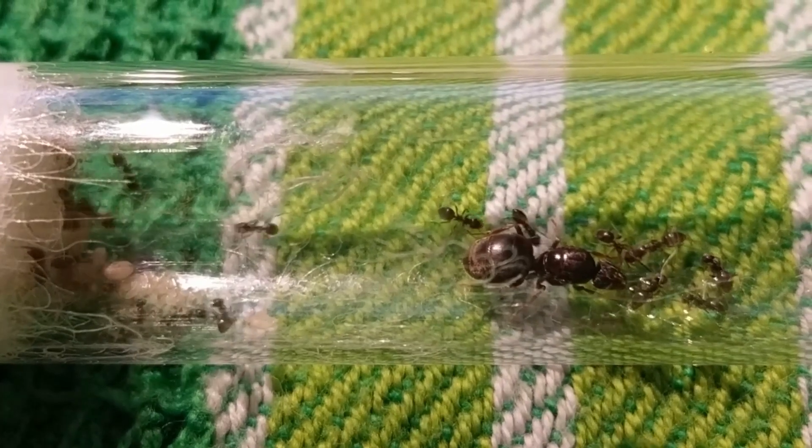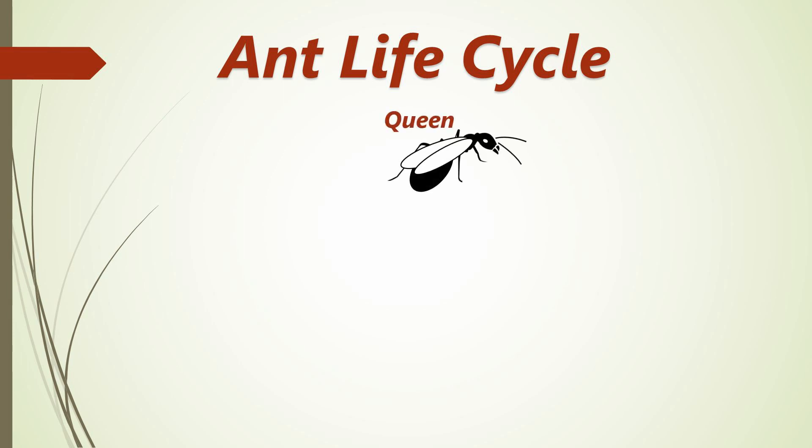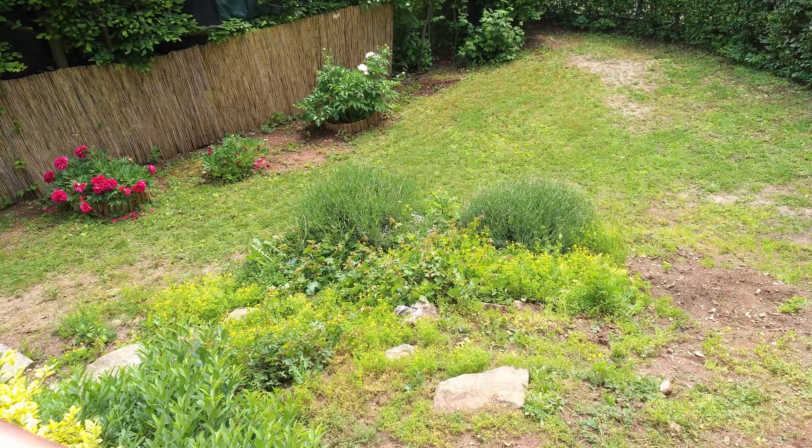First we'll take a look at the ant life cycle in order to help you understand these fascinating insects. It all starts with a young queen nesting — this can be in the dirt, under a stone, or in a tree hole.